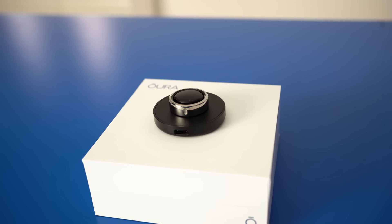Hi, my name's Cam. I'm a certified personal trainer and today I'm really excited to introduce to you the Oura Gen 3 ring. We're gonna go over a few of my favorite features which include the sizing of this ring, the activity tracking, as well as the app and membership. Let's get into it.